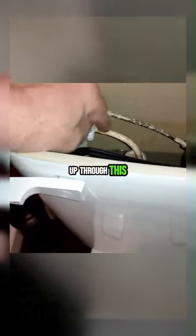The water comes up through this and down this tube, down into this fill tube, and fills the tank.